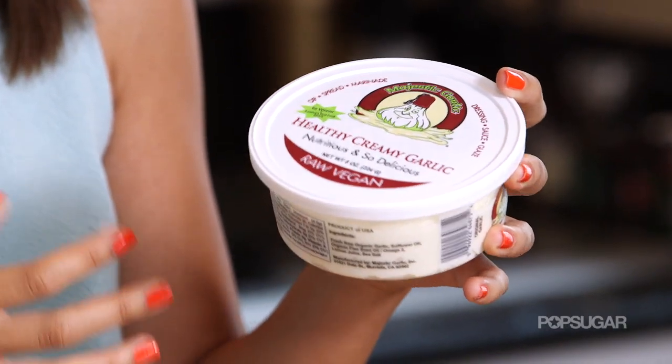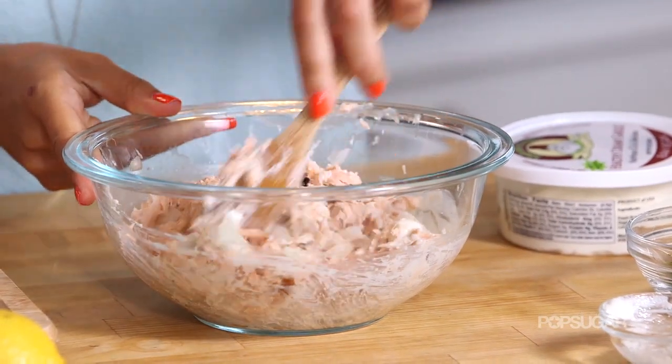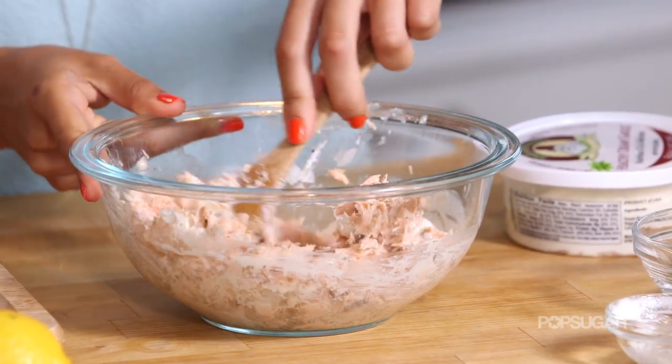I have this garlic spread, which is so yummy. It's basically just pure garlic that has been whipped with a little bit of oil, lemon juice, and salt. You can easily make this yourself at home by getting a bunch of garlic and throwing it in a blender with those ingredients, and you will get a whipped consistency like this. You can use this on sandwiches or dip veggies in it. As you mix this, you just want to make sure that everything is well incorporated — moist, but not mushy.